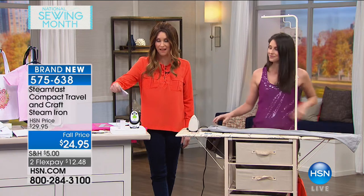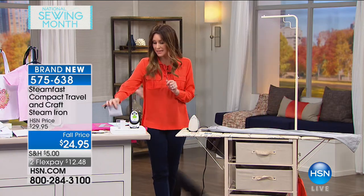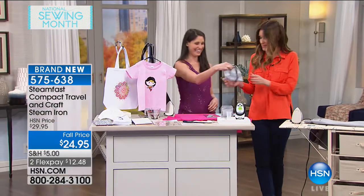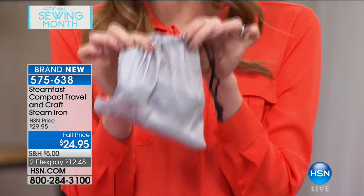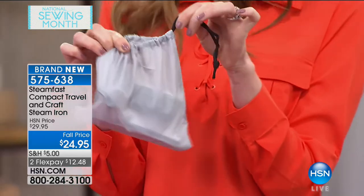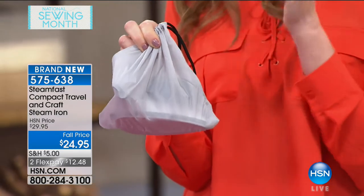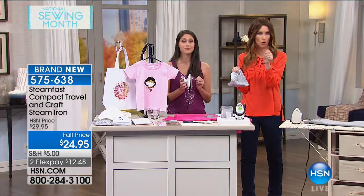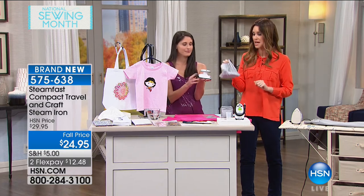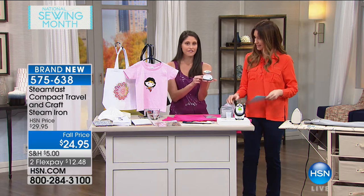Of course it doesn't take up much space — you're getting the carrying case as well. Look at that — it's literally the size of your hand. It goes with you or it goes in your little drawer with all of your crafts. To be able to heat up in 15 seconds makes the difference between picking a different shirt because you're running out the door, and being able to just do a quick little steam or iron — because it's a steamer and an iron as well.